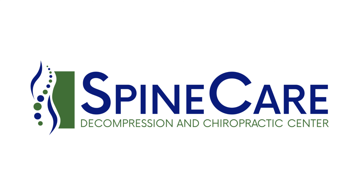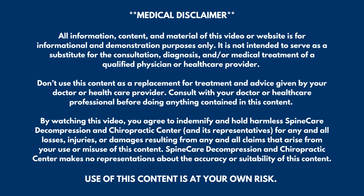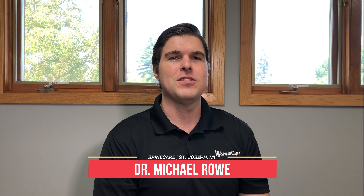In this video, I'm going to show you how to fix buttock pain for good. Hey everyone, Dr. O here at SpineCare in St. Joseph, Michigan. In this video, we're going to focus on a big one, which is buttock, glute, and piriformis pain.